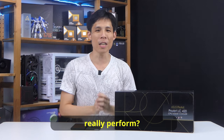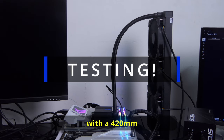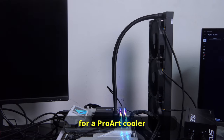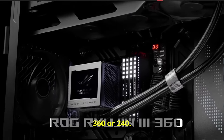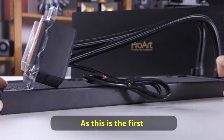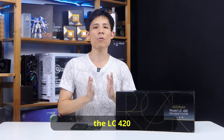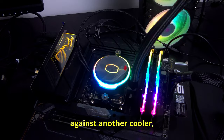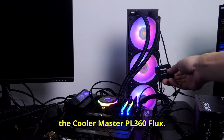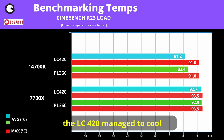But how does it really perform? It is interesting that ASUS has decided to start with a 420mm for the ProArt cooler instead of the usual 360 or 240. Go big or go home? As this is the first 420mm AIO on this channel, I do not have a baseline, so I'm going to compare the LC420 against another cooler — the Cooler Master PL360 Flux. First, on Cinebench R23, the LC420 managed to cool a 14700K 2 degrees lower than the PL360 on average.